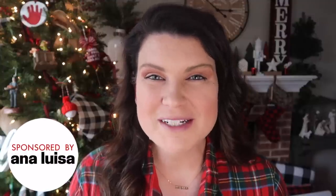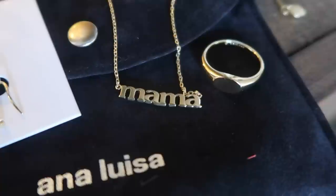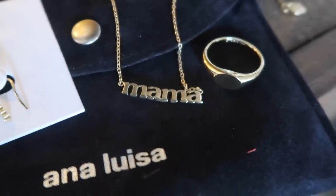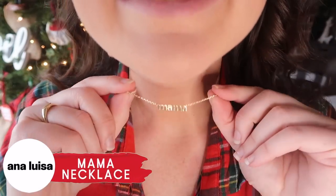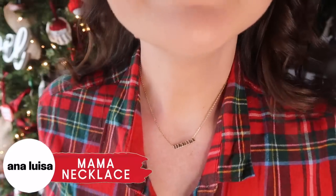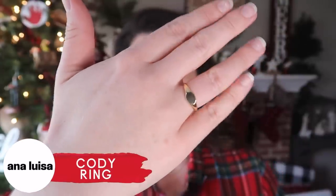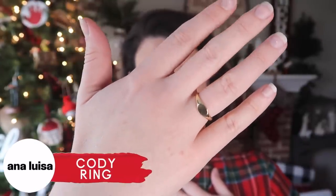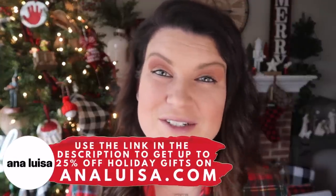Let's take a quick break from crafting and talk about today's sponsor, Ana Luisa Jewelry. Beyond their pretty jewelry, they are committed to sustainability — they are both carbon and water neutral throughout their whole production cycle. They sent me three new pieces: this mama necklace that I plan to gift to mom friends this holiday season, some really fun ear climber earrings that look elevated without trying too hard, and a beautiful ring for my right hand. All the details are in the description — treat yourself, grab gifts, or do a mixture of both.